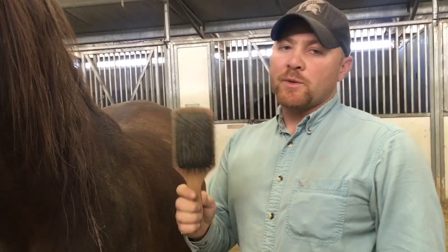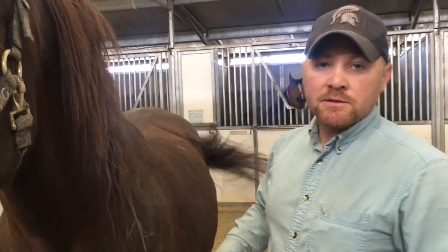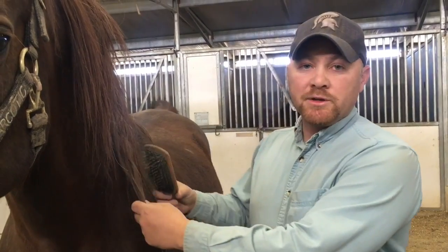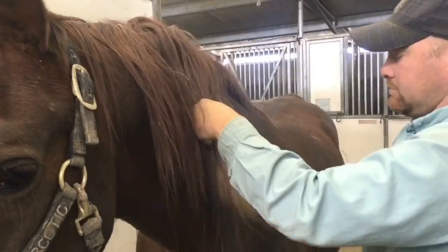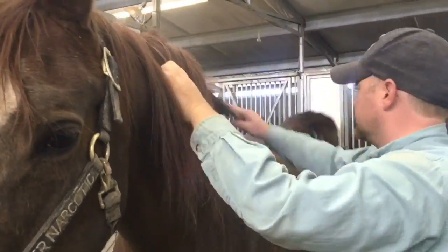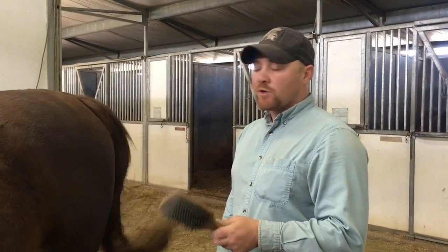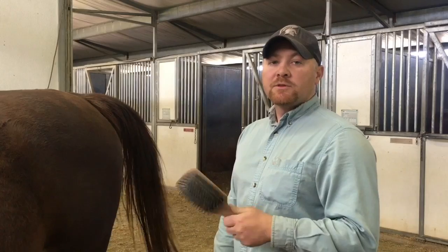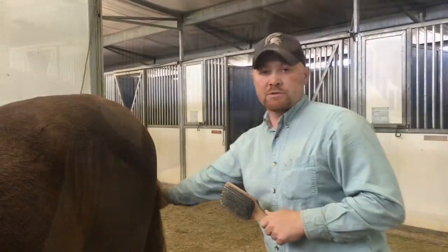Our final step is our mane and tail brush. It's important to start at the bottom of a horse's mane so you don't rip out big knots, and then work your way up through their mane. We use the same principle for the tail — we start from the bottom and work our way up. It's also important when you're brushing your horse's tail to always stand to the side and never stand behind your horse.